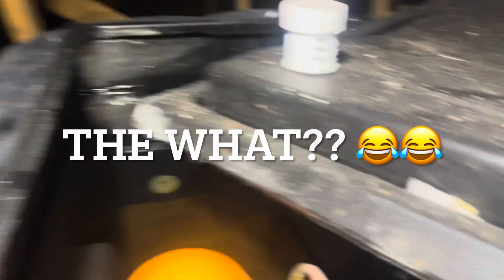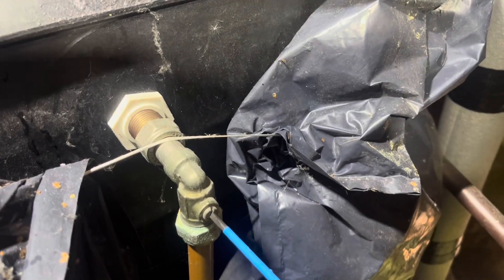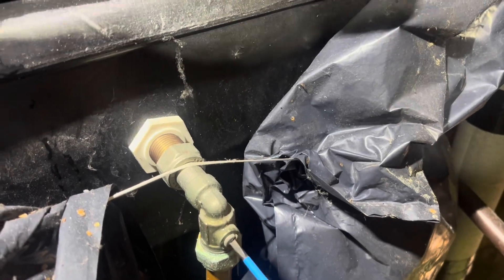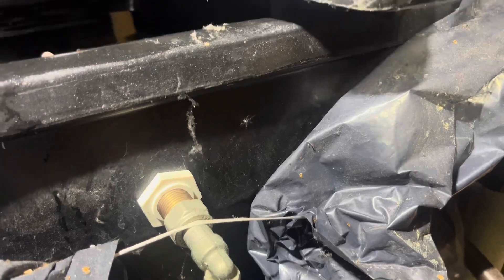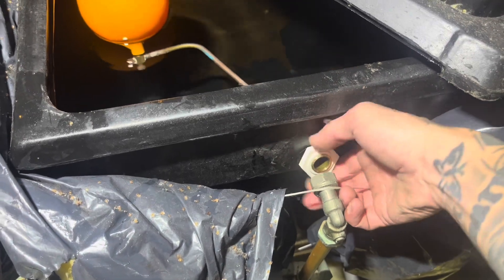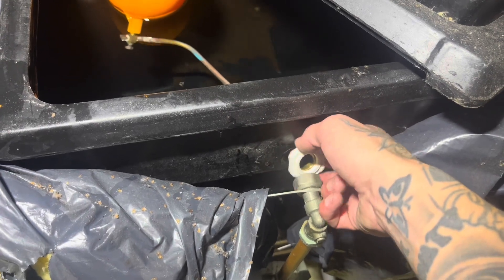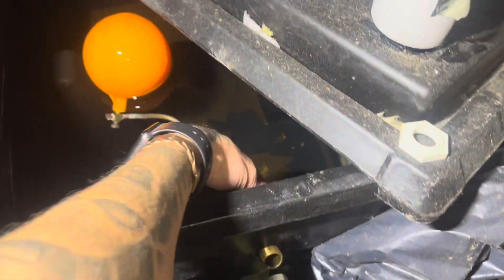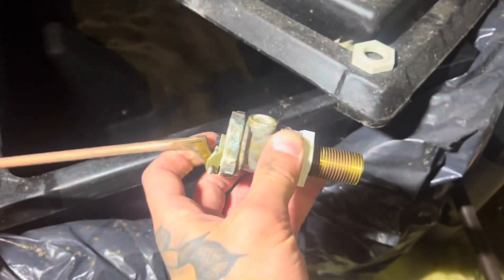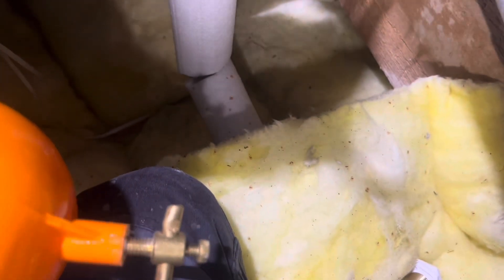This is the ball valve giving us the issue. You can see it's almost up to the overflow now, and this is the middle of the day. Got the isolation valve here to shut off — hopefully that'll be off. Check there's no water inside the ball, because that would mean it's failed, causing the float to be too heavy. If it's alright, put it on the new ball.